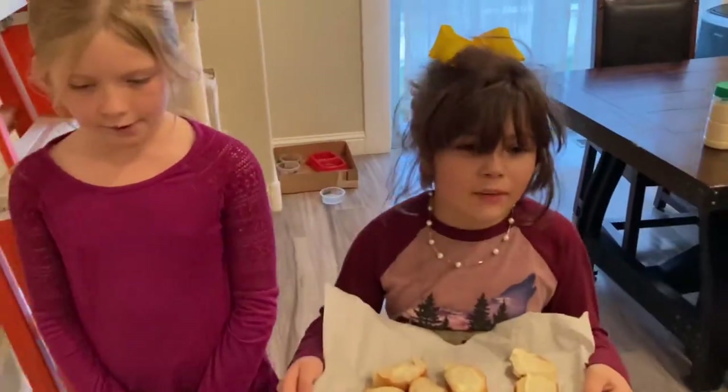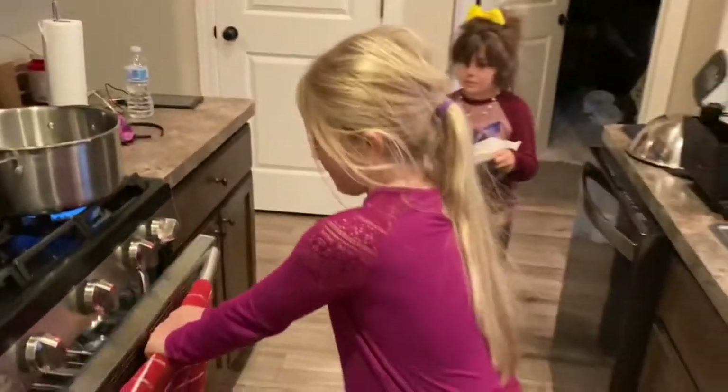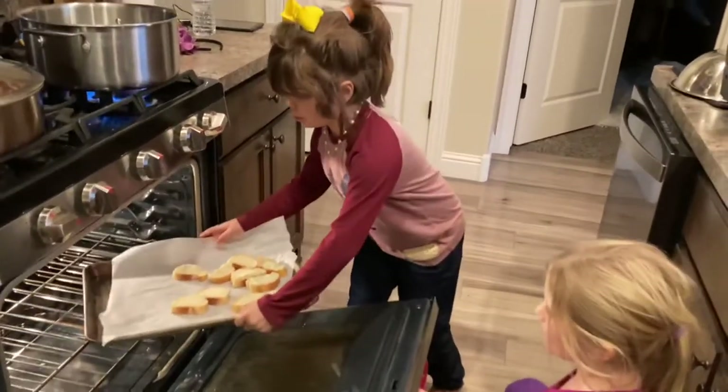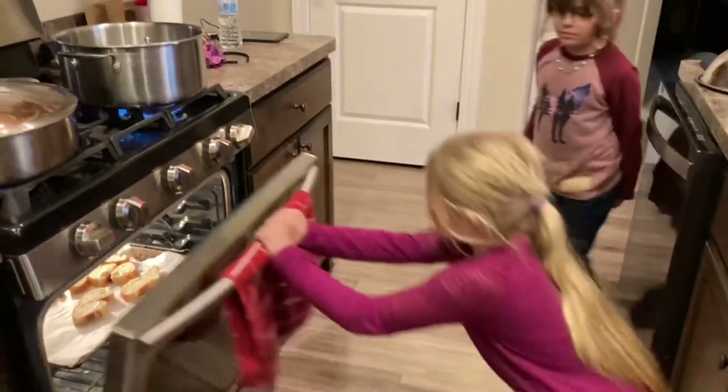Let's put the garlic bread into the oven. Be careful so you don't burn yourself. Now we wait!